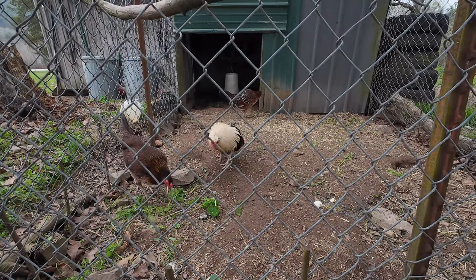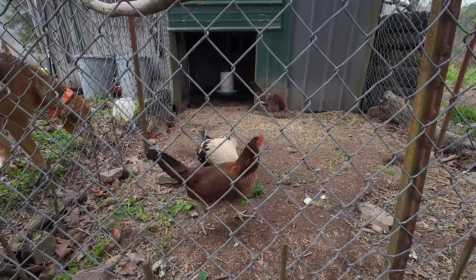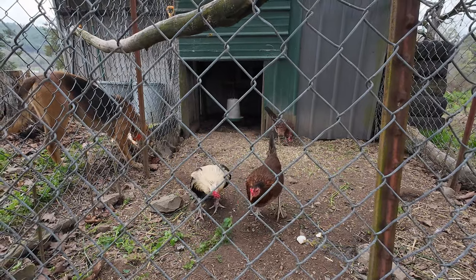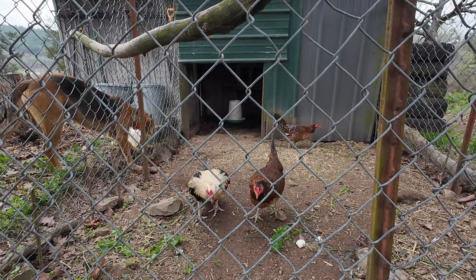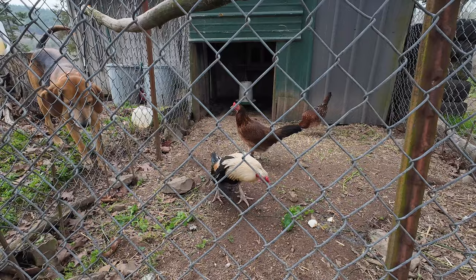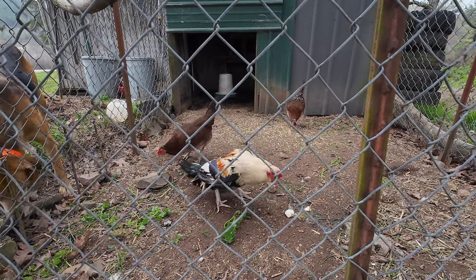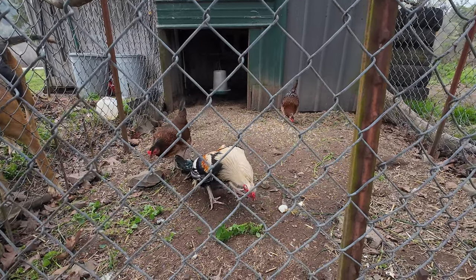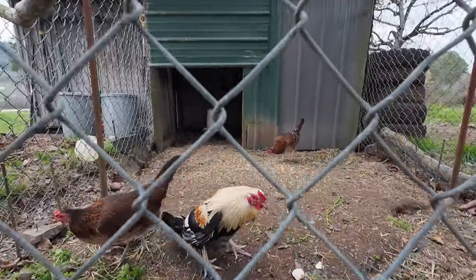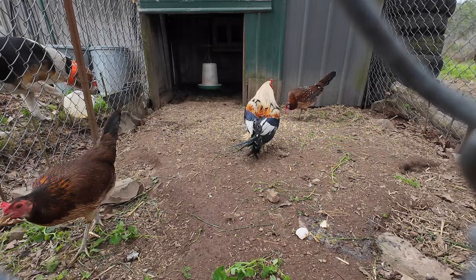Waddles was in his Superman mode. That looks like mint — spearmint. Nope. What you looking at, Waddles? That's why he's called Waddles.